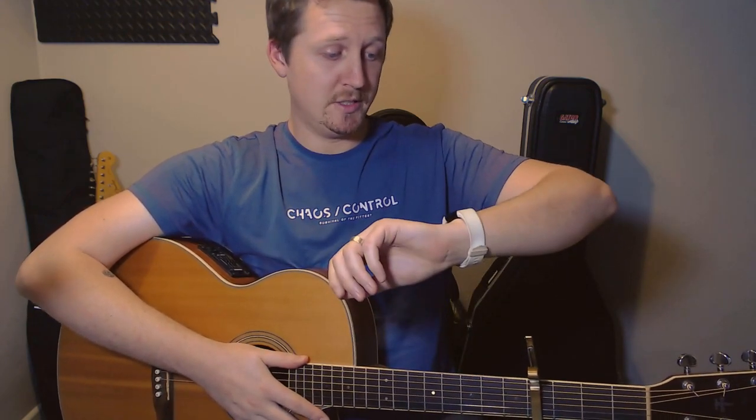Hello everyone and welcome to this tutorial on Palace by Matthew and the Atlas. This song is a nice relaxing song for a Sunday evening — it's about quarter to ten on Sunday evening at the moment — and it's all about the finger picking, so it's all about the right hand technique.